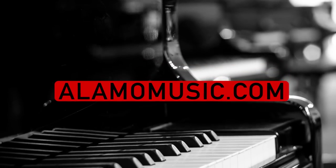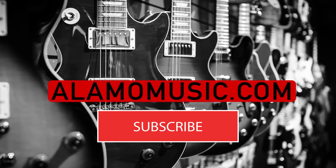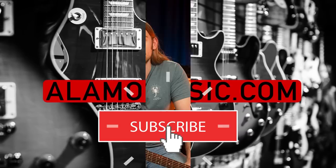How's it going y'all? This is Cooper Greenberg here at Alamo Music Center in San Antonio, Texas. You can find us online at alamomusic.com. If you haven't already, subscribe to the channel, turn your notifications on, like the videos, comment, let us know what you want to see. We want to hear from you guys and we appreciate you watching.